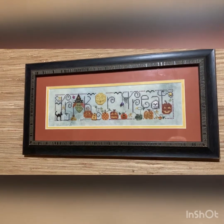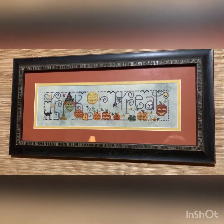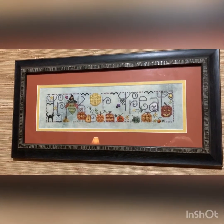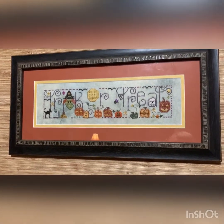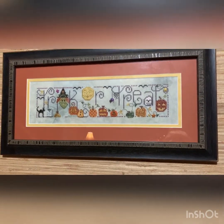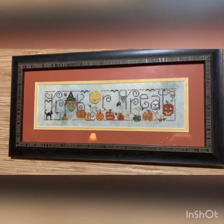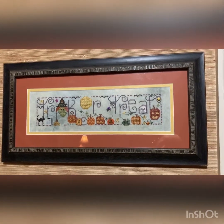This is also a Shepherd's Bush called 'Witch's Treat' and I used all the called-for flosses. I know this is 28 count but I do not know the fabric — I've had it for so long. I got the pattern at Panda's Cross Stitch and Beading in Malden, and had it framed by Stitching Frame in Rock Hill.